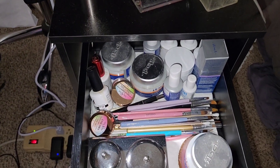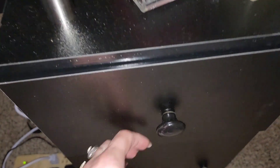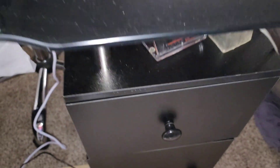In this drawer I have some more nail stuff — some gels and gel brushes — and it just helps me to keep everything nice and organized. In here I have my liquids and all the little knickknacks, chemicals that I don't want to smell.